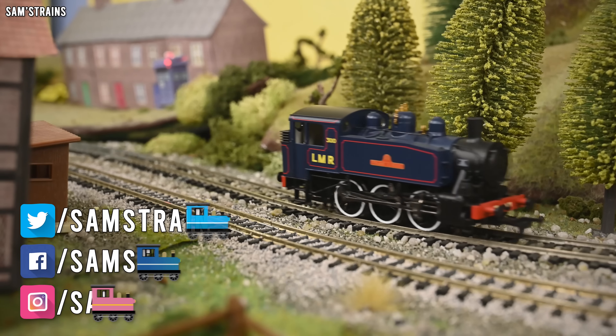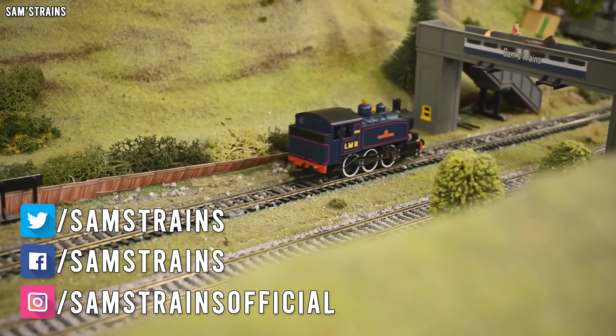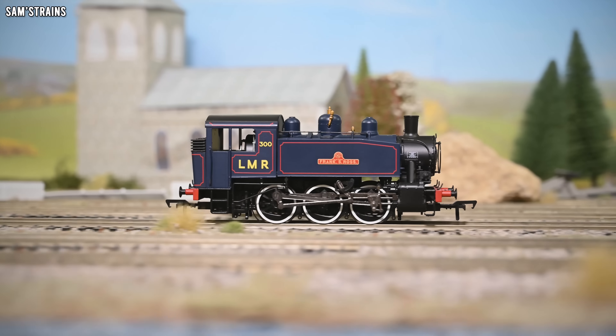Hello there everybody, Sam's Trains here and welcome back to the railway. Today I'm reviewing another tank engine by Bachmann.